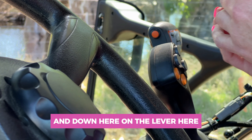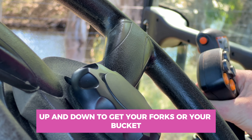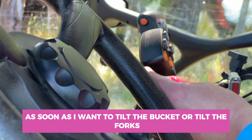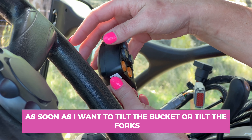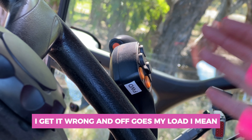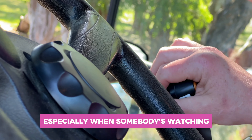Down here on the lever, it's up and down to get your forks or your bucket up and down. But sure as anything, as soon as I want to tilt the bucket or tilt the forks forward or back, I get it wrong and off goes my load — well, it doesn't go off, but it can. And it's really annoying, especially when somebody's watching.